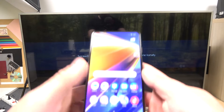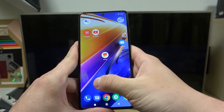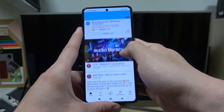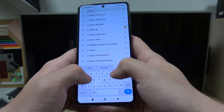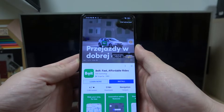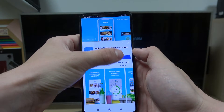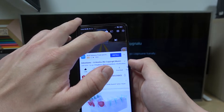In the beginning make sure that both devices are connected to the same Wi-Fi and then enter the YouTube app. Now find the video you would like to cast, enter it, and tap this button in the top right corner.